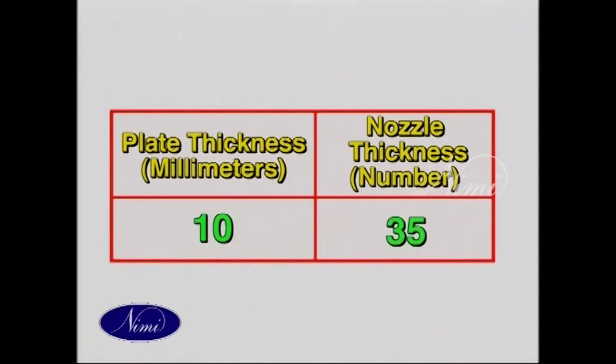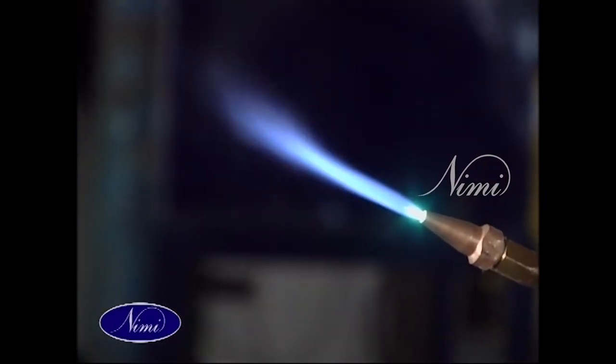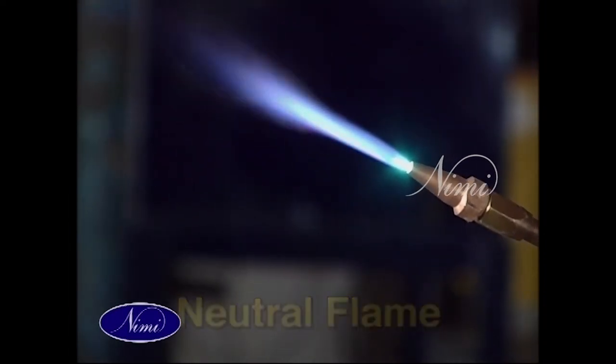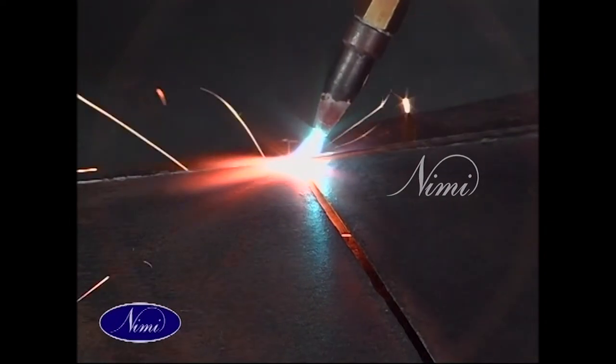Since the thickness is 10 mm, we have to select nozzle number 35. Since this is MS steel, we have to select the neutral flame. Place the workpiece on a flat surface and put tacks at the end and center of the workpiece.